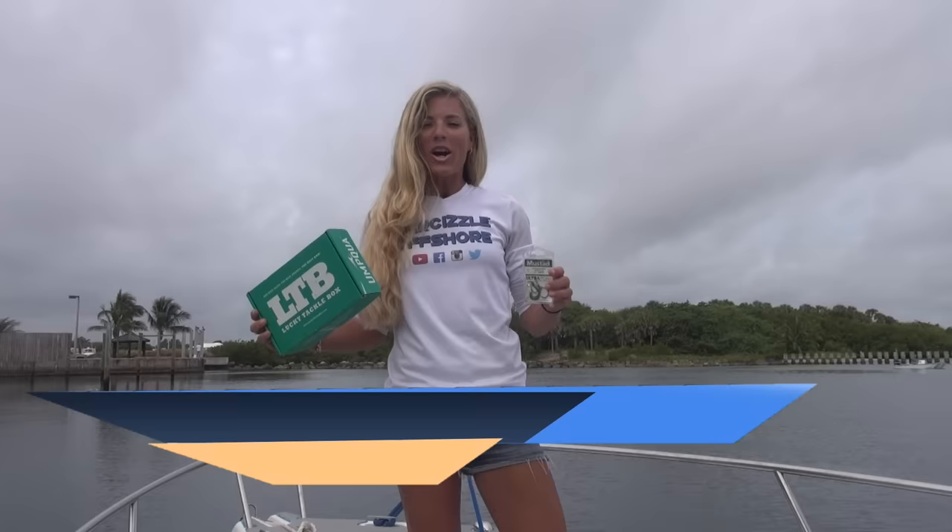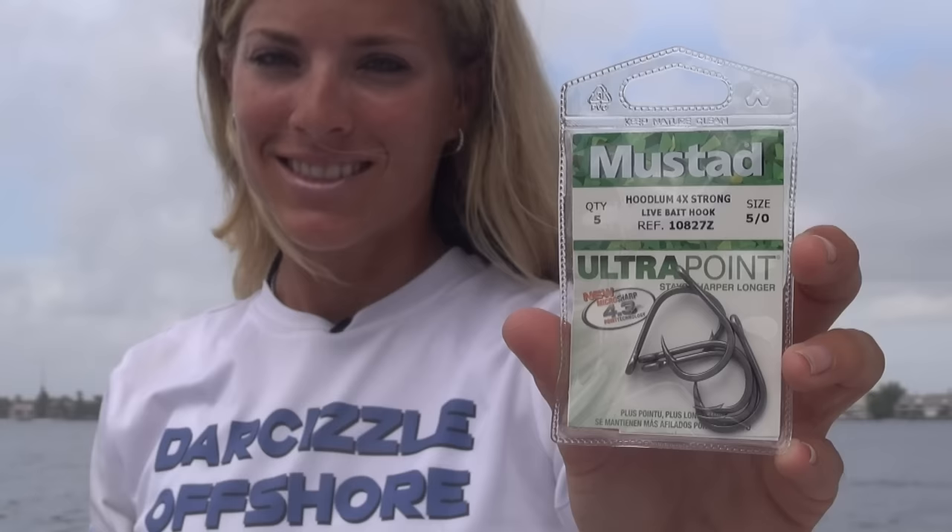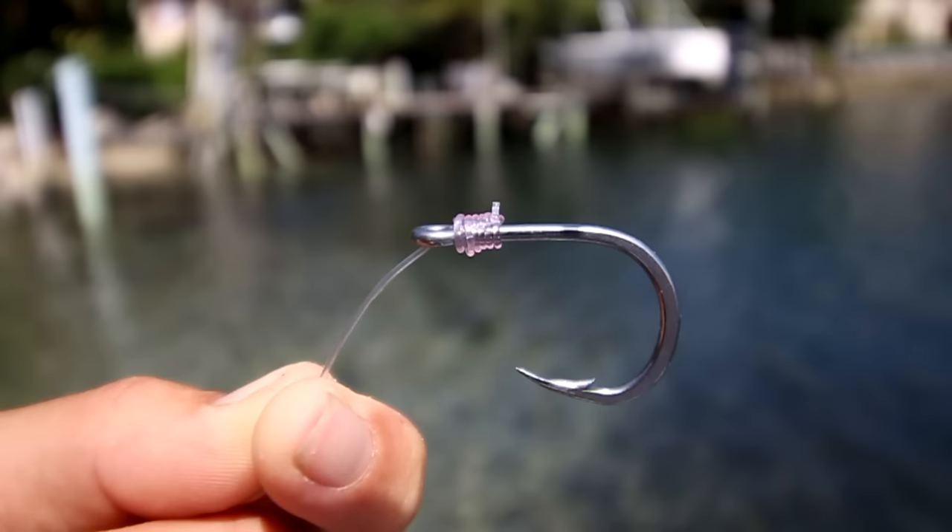Hey guys, I'm Darcy with Lucky Tackle Box. In this video I'm going to be telling you all about the target use, proper rigging, and the retrieval or hook set method of the Mustad Hoodlum 4x Strong Live Bait Hook that you received in your Lucky Tackle Box this month.